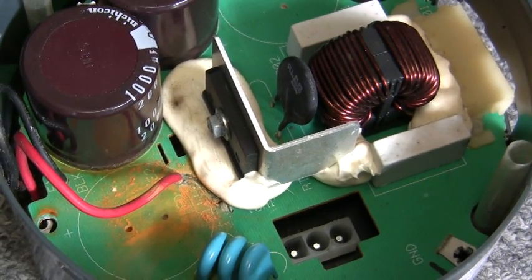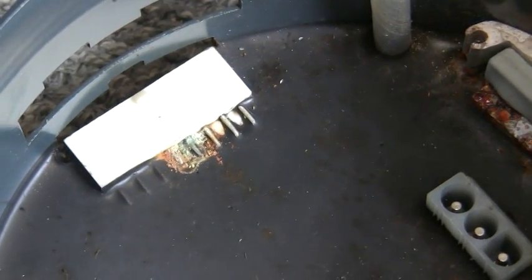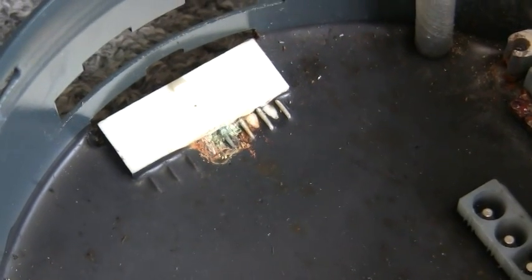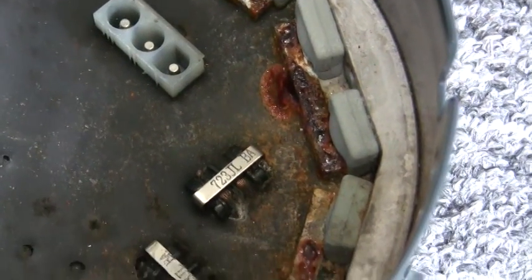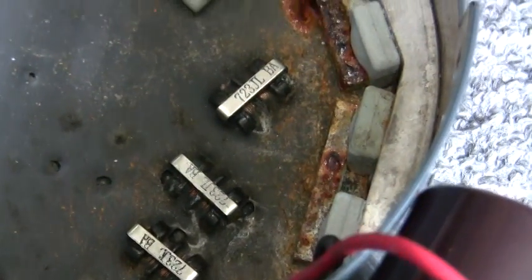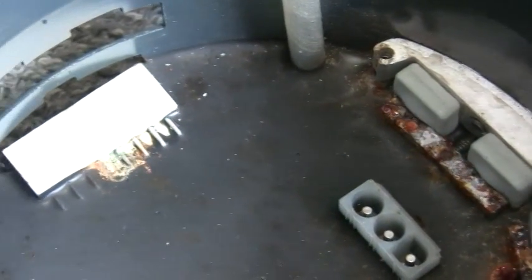Just lifted off the circuit board and you can see some condensation damage to these pins on the input jack. We have a lot of moisture damage — I'll call it condensation because there was no water or anything dripping in here — but that's clearly the problem why the fan wasn't hitting 100%. So we're going to replace this and I hope that takes care of it.